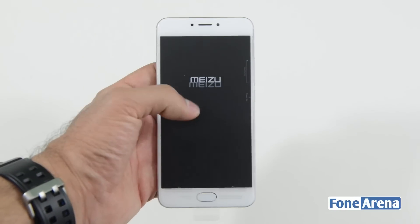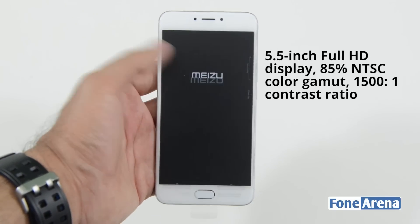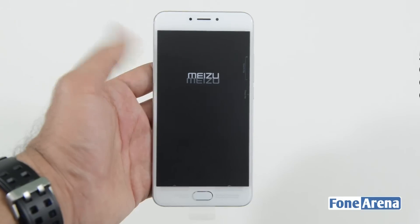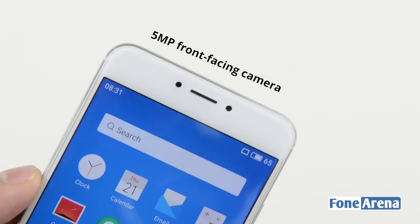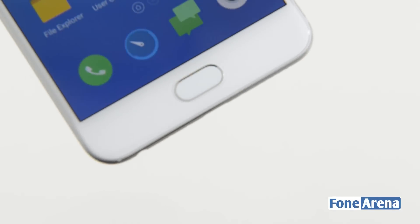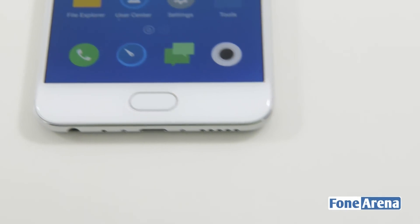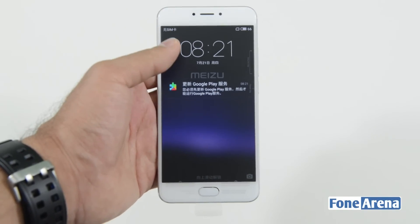Up front you get a large 5.5-inch display manufactured by Sharp with a contrast ratio of 1500:1 and an NTSC color gamut of 85%. The smartphone has a 5-megapixel camera at the top along with the earpiece, light sensor, and proximity sensor. There's a single button for navigation — the mTouch 2.1 — which also houses the fingerprint sensor. Meizu claims it can unlock the phone in just 0.2 seconds.